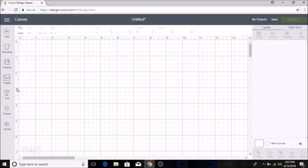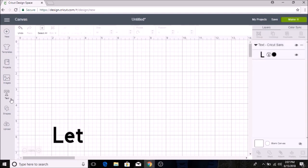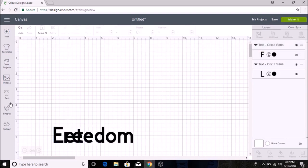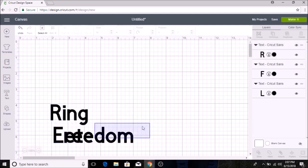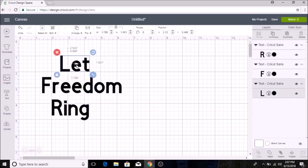Let's get into it. Go into Cricut Design Space and I'm going to type out 'Let Freedom Ring.' You can choose whatever you want for your text — I'm doing a 4th of July theme — but you can do whatever you want for your stencil. Then I'm going to space these out.